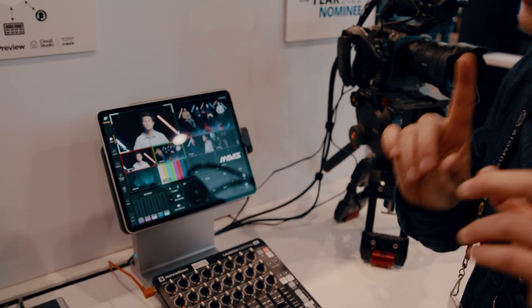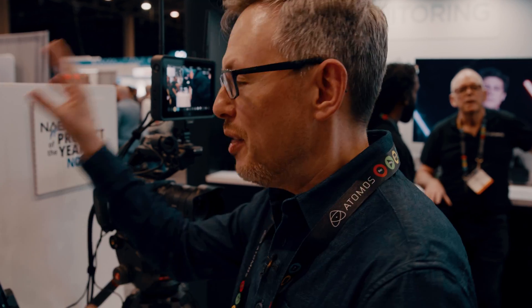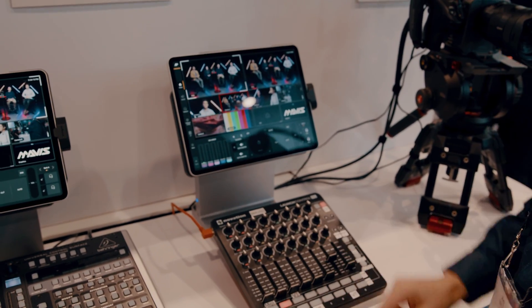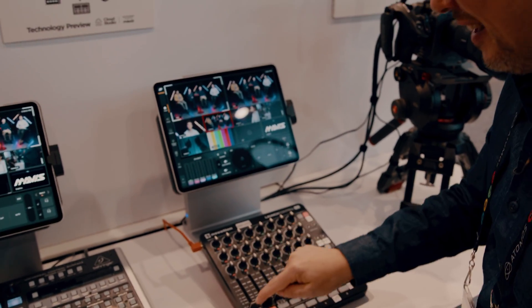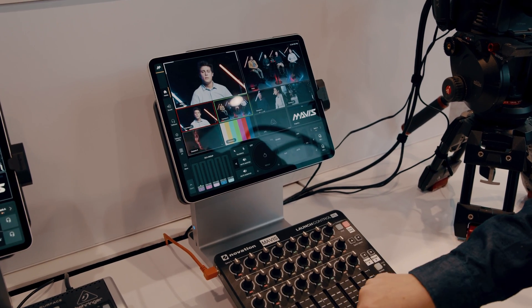All you have to know is that what I'm going to do here is cut a camera. As soon as I cut a camera, I'm going to send a message to the cloud. The cloud is going to package it up, do the cut, package it up again, compress it, send it back down here. And then you'll see the result here and it happens this fast — like that. It's like magic because it is magic. It's so fast.